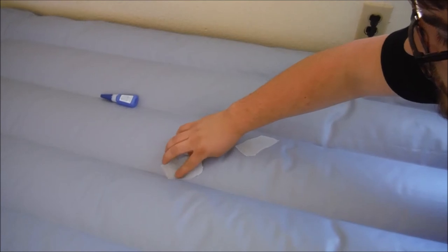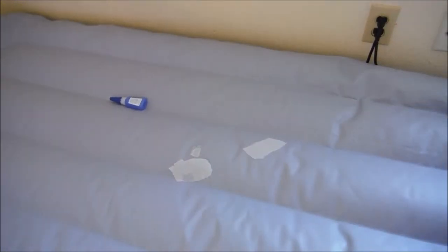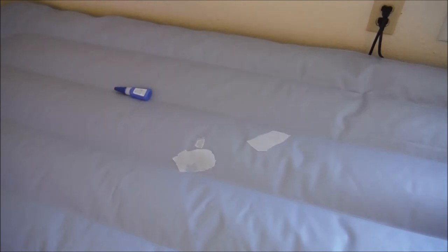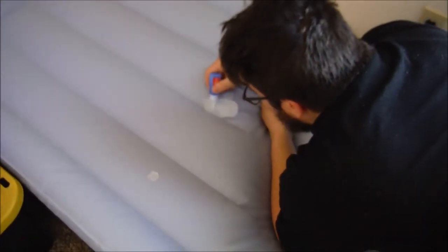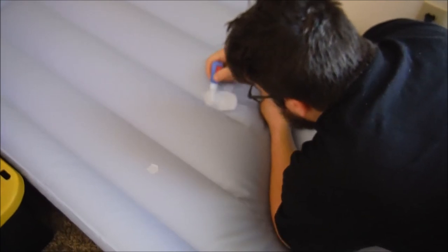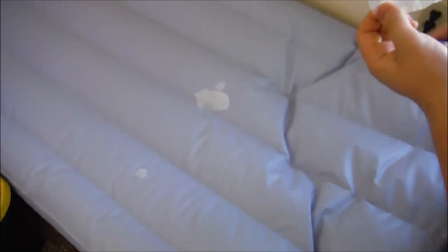Repeat the process for bigger holes, although I wouldn't recommend this method for gashes or slashes, mostly only pinholes and scratches. After the glue dries on all layers of the patch, trim the excess grocery bag with a pair of scissors.